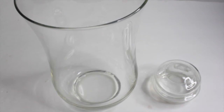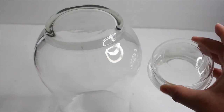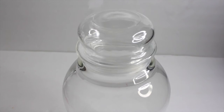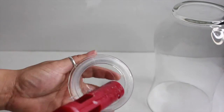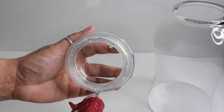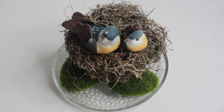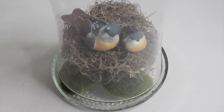I'm going to turn the vase upside down and glue the lid right on top of the glass vase. I then am going to place the glass vase right on top of my bird's nest.